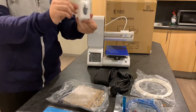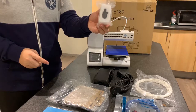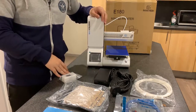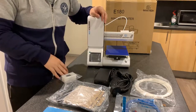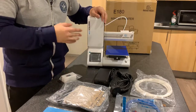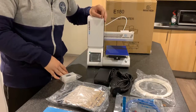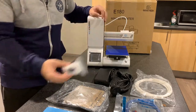Next up — a replacement nozzle. This is quite important because on my last 3D printers, the nozzle gets clogged very easily by the material and is very hard to clean. So a replacement nozzle is quite important.